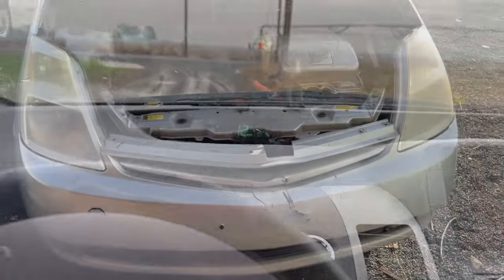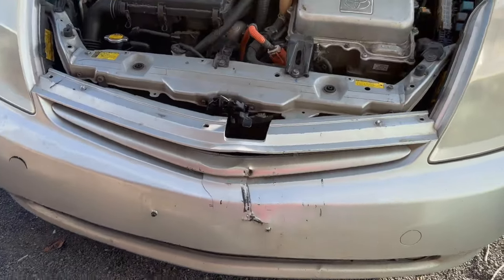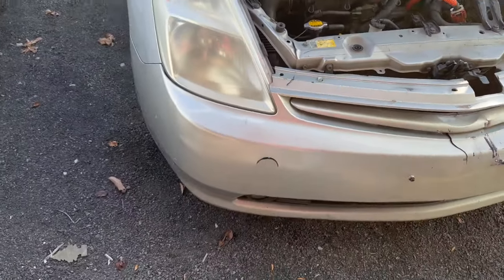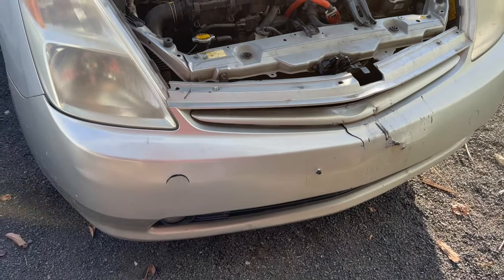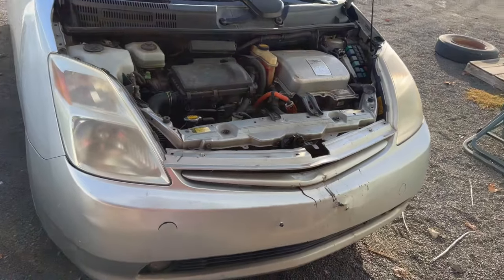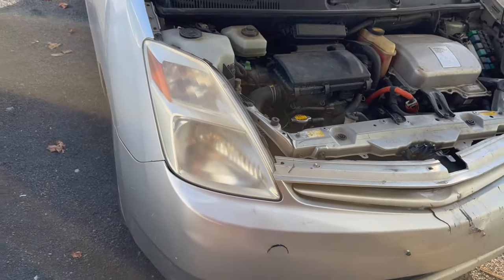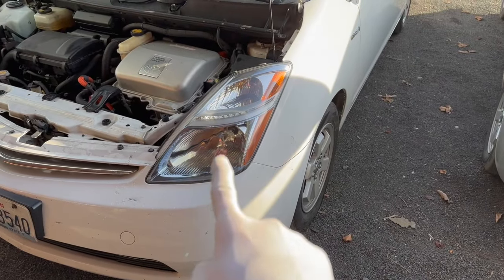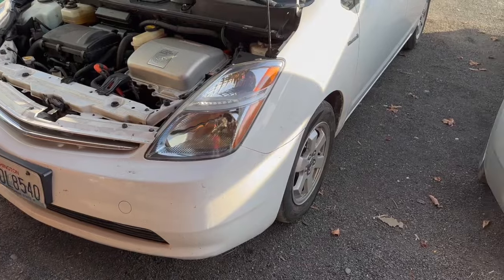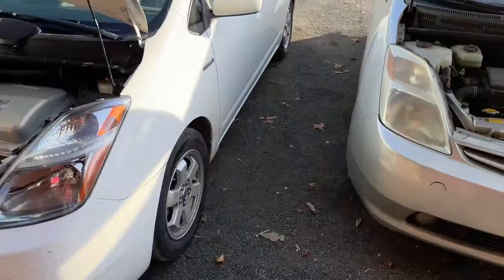We're almost done with the junkyard Prius. I decided to leave the bumper on — this is a budget car, it runs, drives, hooks in well, looks a little ugly but it's okay. It's already sold; the buyer doesn't care about the bumper. To add value where I can, these hazy headlights are driving me crazy. I just did a really nice restoration on my white Prius and I'm going to do the same process here — I'll walk you through it and show you the before and after.